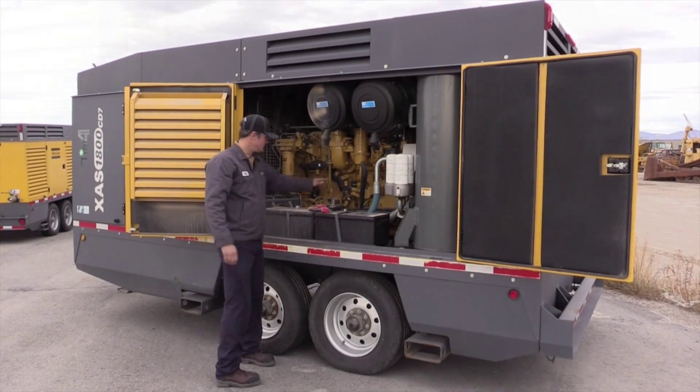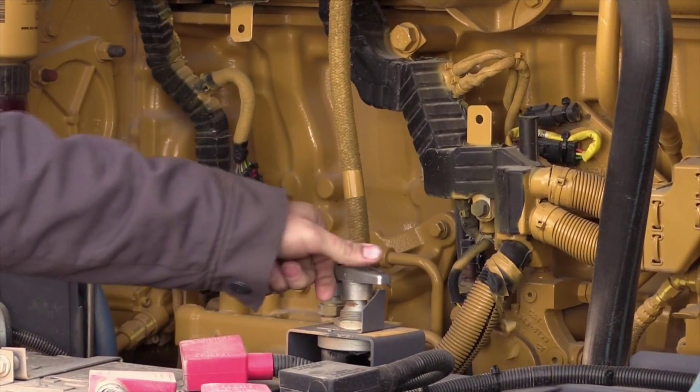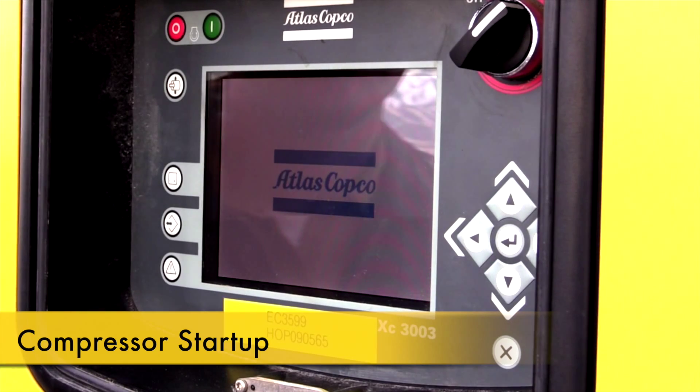The third step is to turn the battery cutoff switch to the on position. The battery cutoff switch should also never be used to shut down a machine. Once the battery switch is turned on, open the control panel cover and turn the switch to the on position.